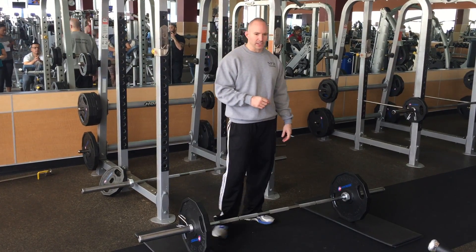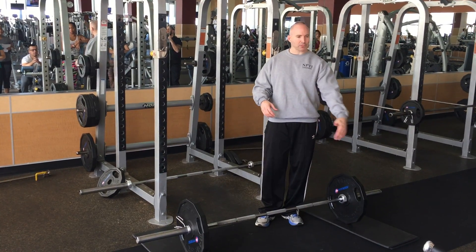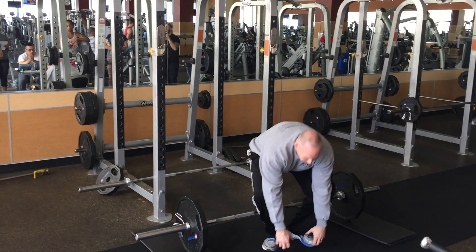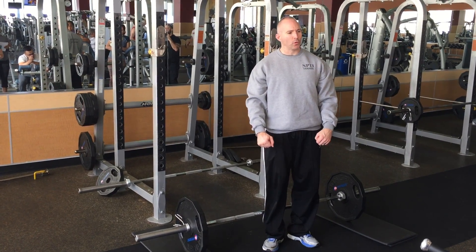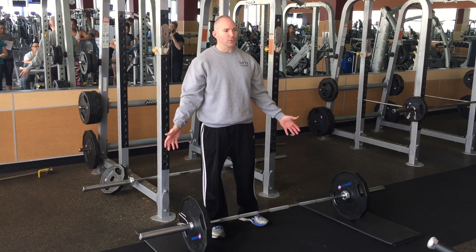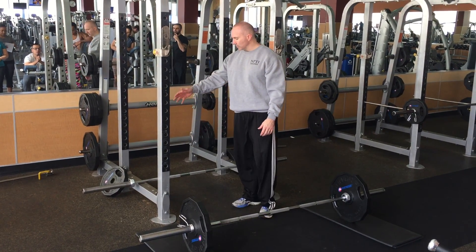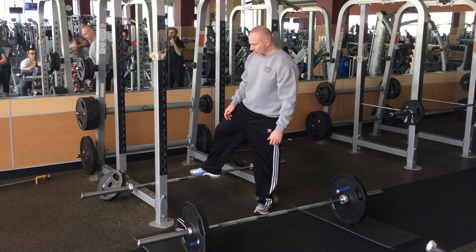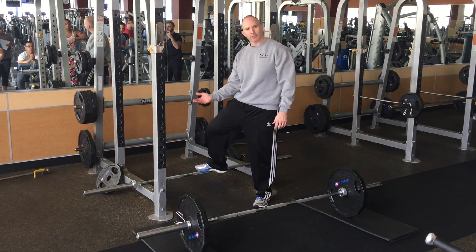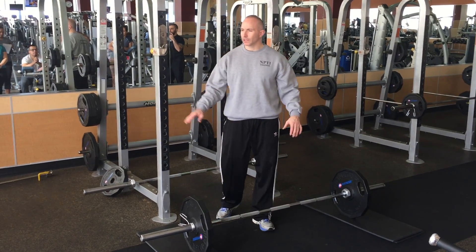A couple of points if you're going to instruct someone else: number one, do not set an empty bar on the floor — that is way too low. If somebody has to come up and grab it from there, almost no one can keep good form. So we need to elevate it. The nice thing about plates is they elevate it, but that might be too heavy for someone starting off. Most gyms will have a setup where you can set an empty bar on the bottom of the power rack on the first pin, and now it's elevated and you're ready to go.